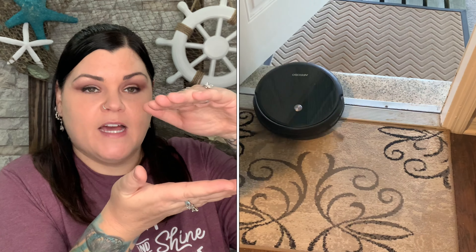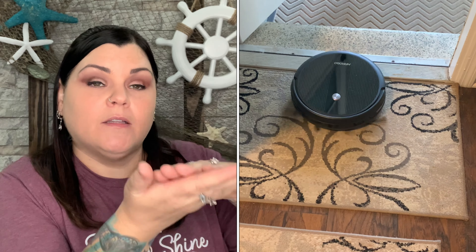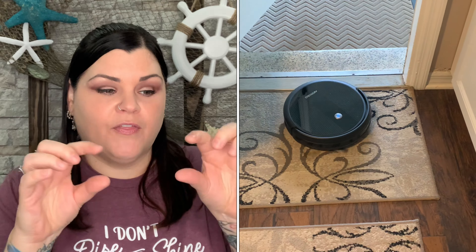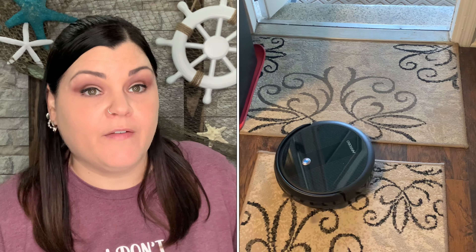The wheels do raise up and lower, so if you have thick carpet, a thick rug, a thick threshold, or something small to go over, it handles it no problem. It went right over my foot and kept on going.